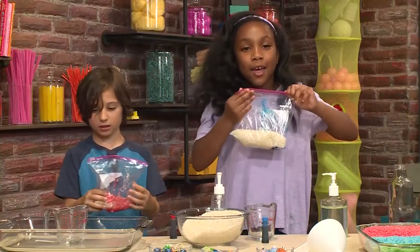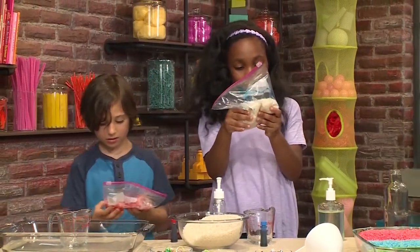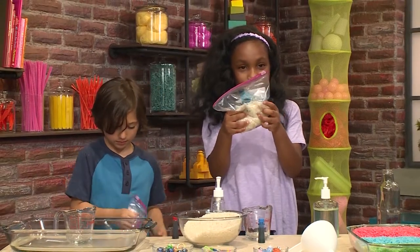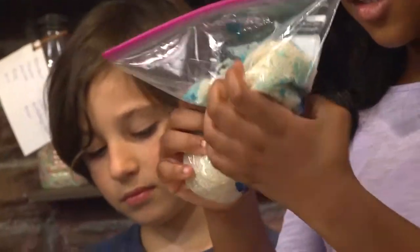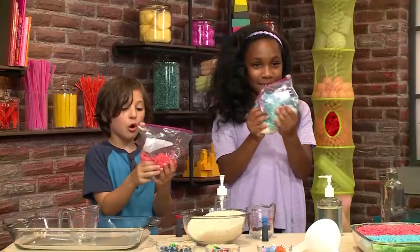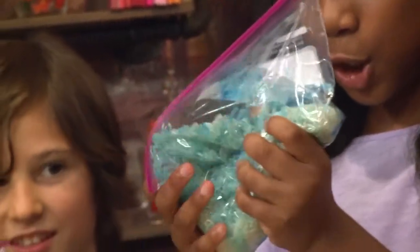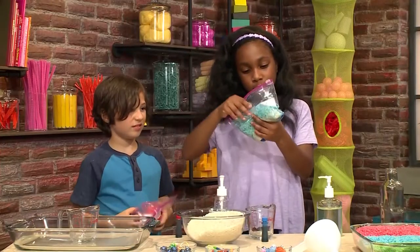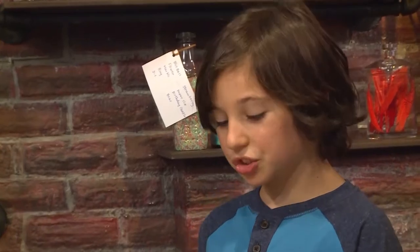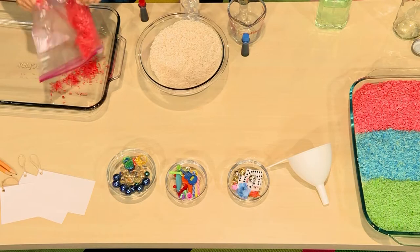You need to zip your bag and then just swish the rice around really nicely. It feels so mushy. Mine is all red now. Mine is blue. And then you need to dry your rice, which will probably take an hour. You could just pour it into a bowl.